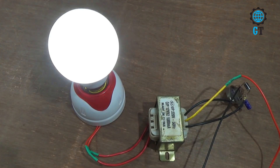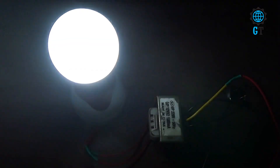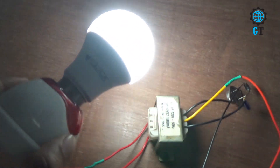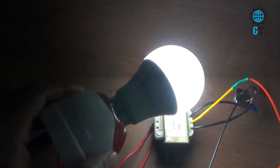Hello dear friends, welcome to my channel Global Technology. Today I am going to show you making a simple high voltage circuit. It is a very simple circuit and to make this circuit we use only one transistor. If you are a new visitor to my channel, be sure to subscribe, and if you already have, then you are a genius.